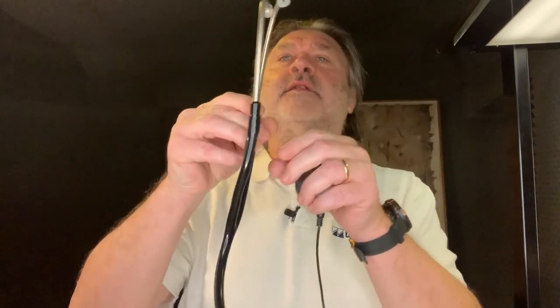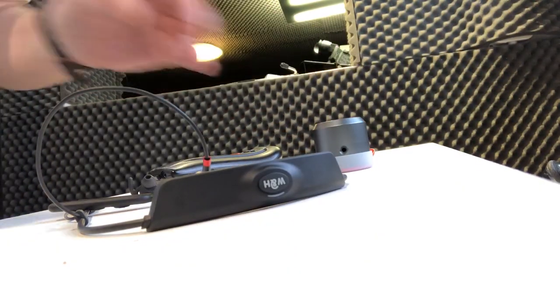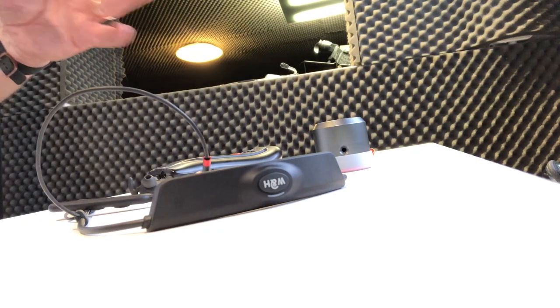This is a plug-and-play design, so you can plug in a traditional stethoscope and use it like a traditional one. And with the headphones, we can actually do it remotely.